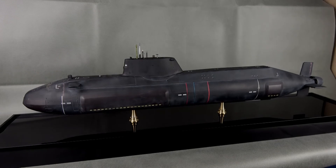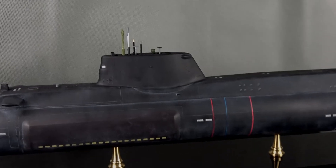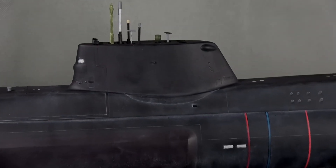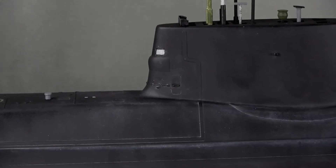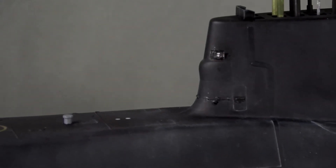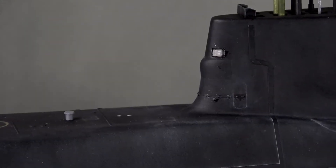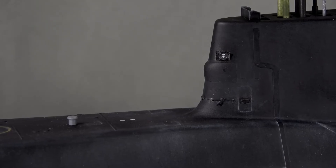I'll zoom in now - I don't know if it's going to come clear. It's better with that lens. You can see the lens now. There you go, I think you can see them now. So I think you can see what I've done there.